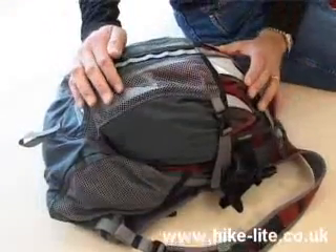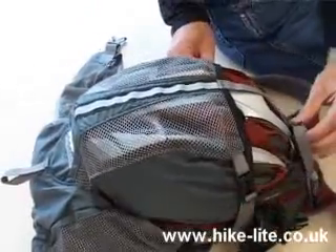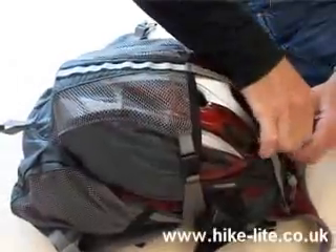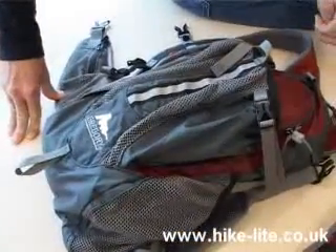The Reactor has a large expandable pocket on the back that's ideally suited to taking a cycling helmet like this. You'll notice there are a number of straps to make sure the helmet's stable and also a reflective strip here. And once the helmet comes out, you'll notice the pocket's also suitable for other things like carrying a waterproof or whatever.